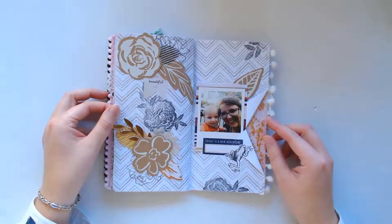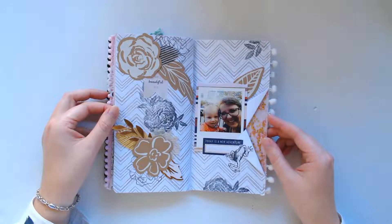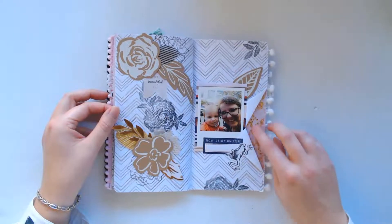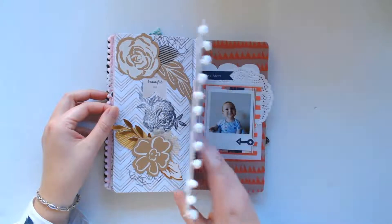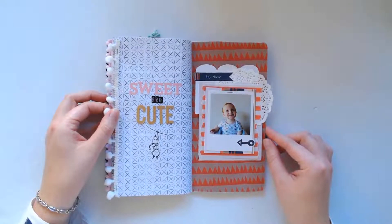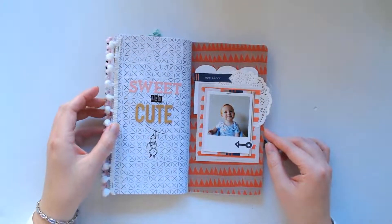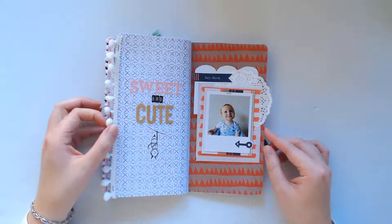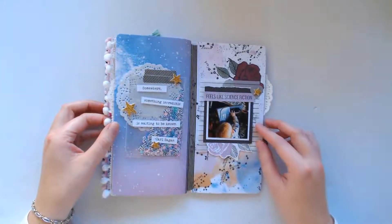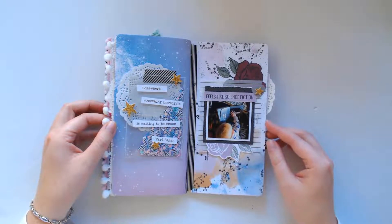I quite like how this one turned out. This is the Wild Child bundle, which is coming out in February. I like these little sparkles here on the side. And this one here is also from the Wild Child bundle — that was one of my favorites that I've designed lately. Some colors that I wouldn't normally pick — they were picked for the February blog train, but I really enjoyed using them. And then this one is the Sci-Fi bundle, which came out in January.